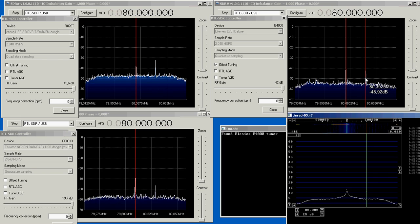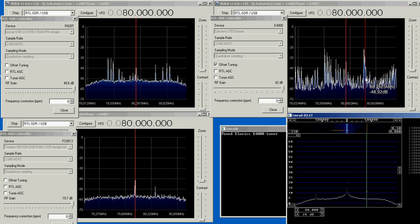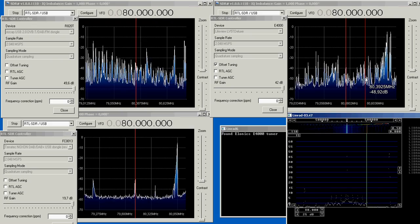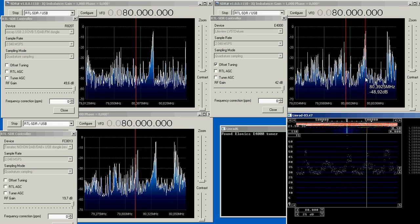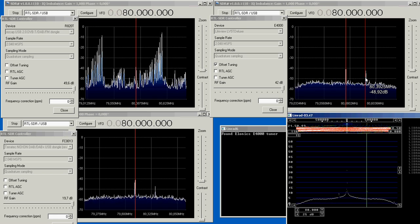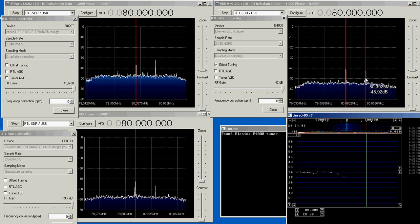Now I increase the sweeping signal by 20 decibels and make a new sweep. Look at Linrad and compare to the other ones. You can hear nothing on any of them when we are within the two megahertz window. And now the sweep is finished.